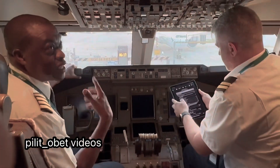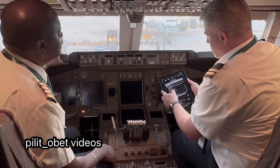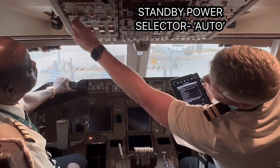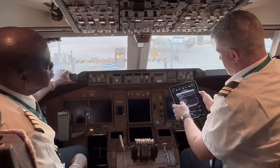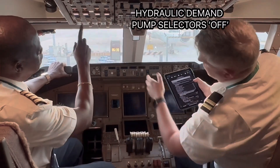Getting some life coming in. Off light extinguished. Standby power selector — auto. Hydraulic demand pump selectors — all off.